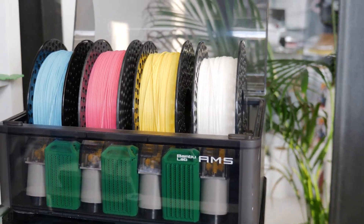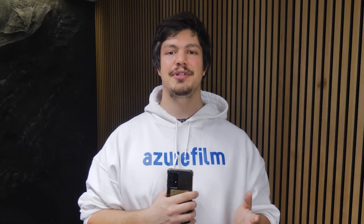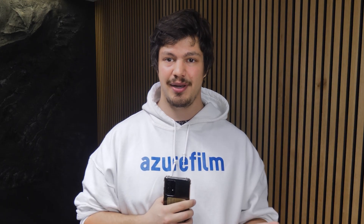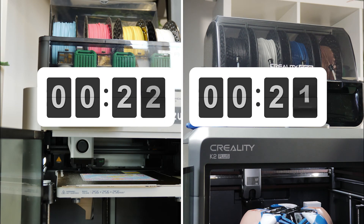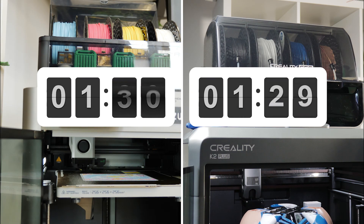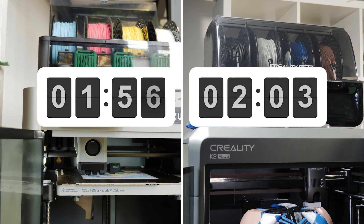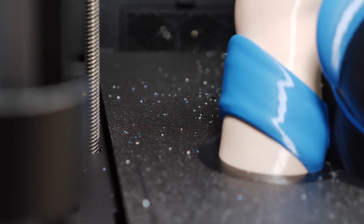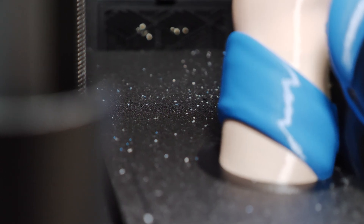So how does the CFS compare to the AMS? I noticed that the CFS purges twice, unlike the AMS which purges only once per filament change. The AMS needs 1 minute and 56 seconds to change filament, whereas the CFS needs 2 minutes and 5 seconds to start printing again. I really love the rubber that cleans the nozzle, but it may be the reason that some filament particles accumulate on the print bed.